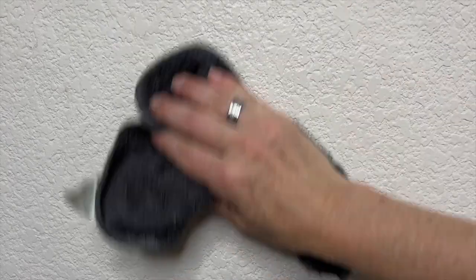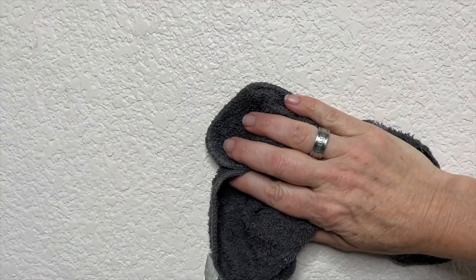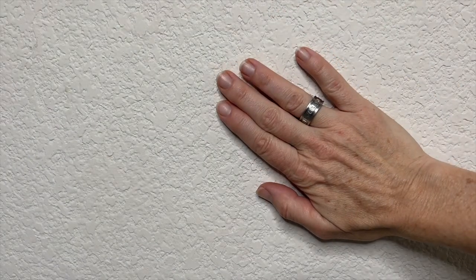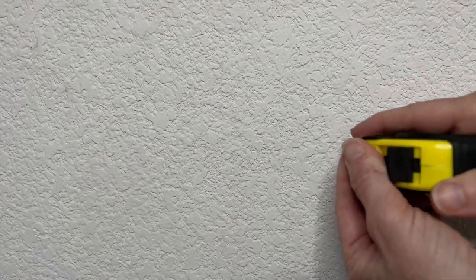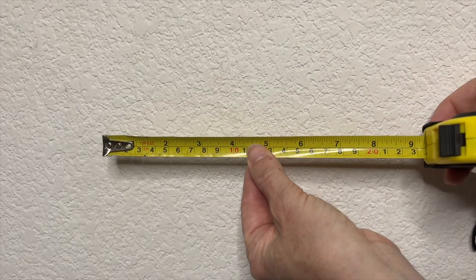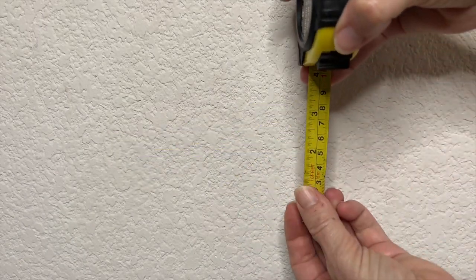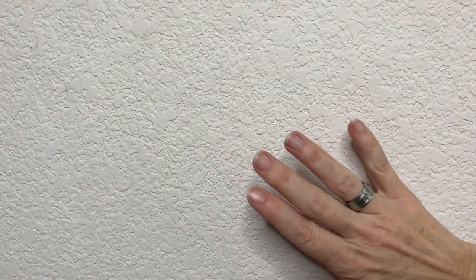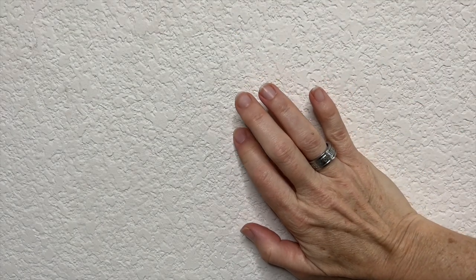Now let's talk about the steps of how to hang them. The first thing you want to do is clean your wall so it's nice and clean. Make sure it dries 100% before moving on, but while it's drying you can measure the width and height of where you want each one of your command hooks to go for your trash cans.